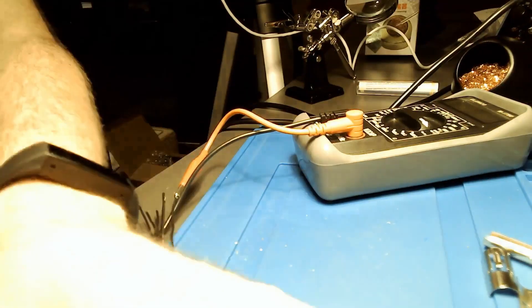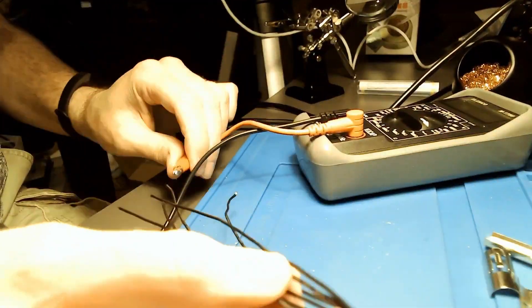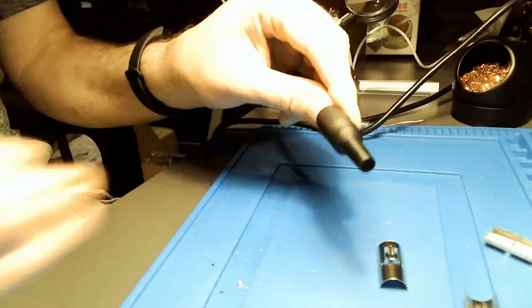Before you put the connector covers back on, always break out your multimeter and run a continuity check between the pins on each end — check pin one with pin one, pin one with pin two, and so on.